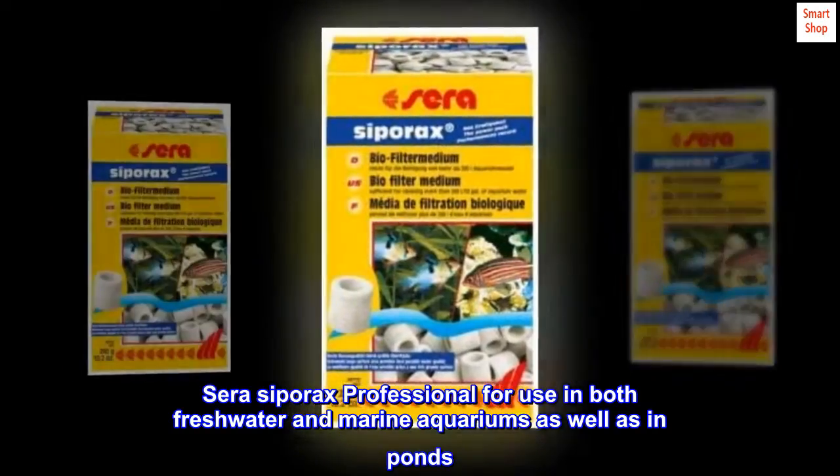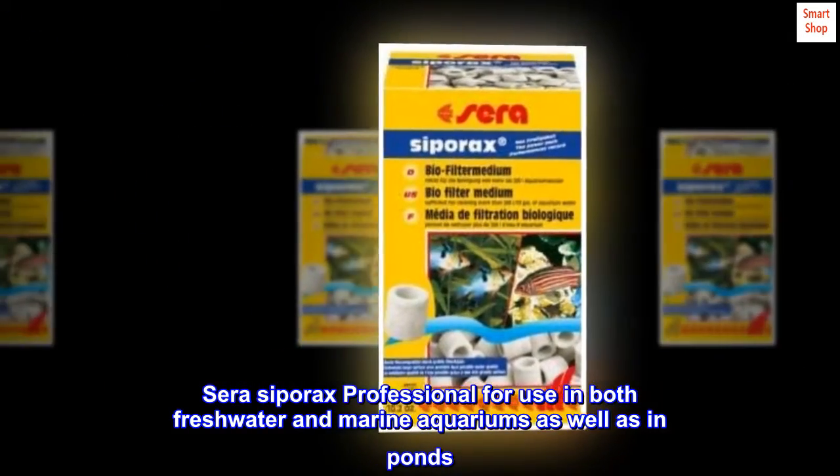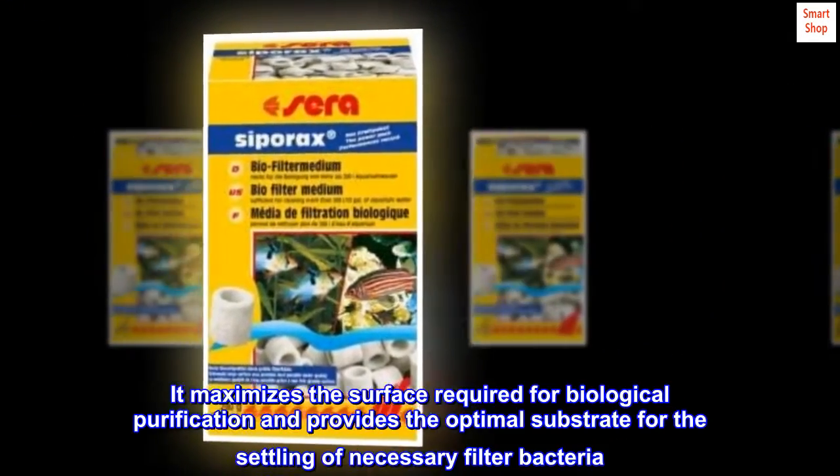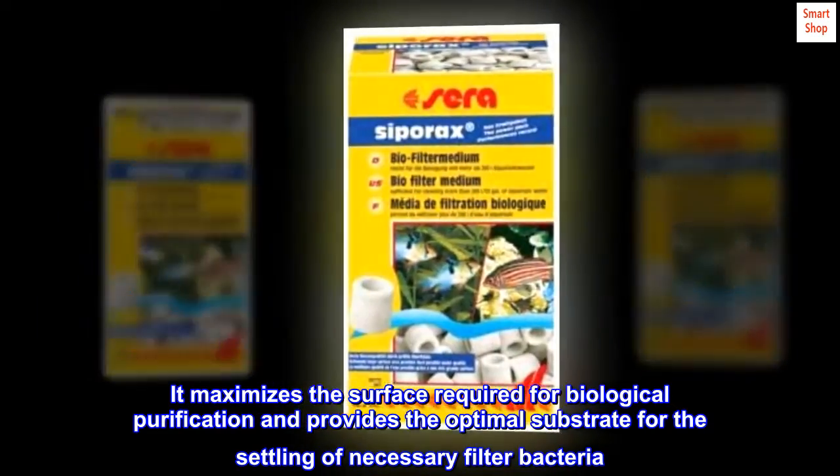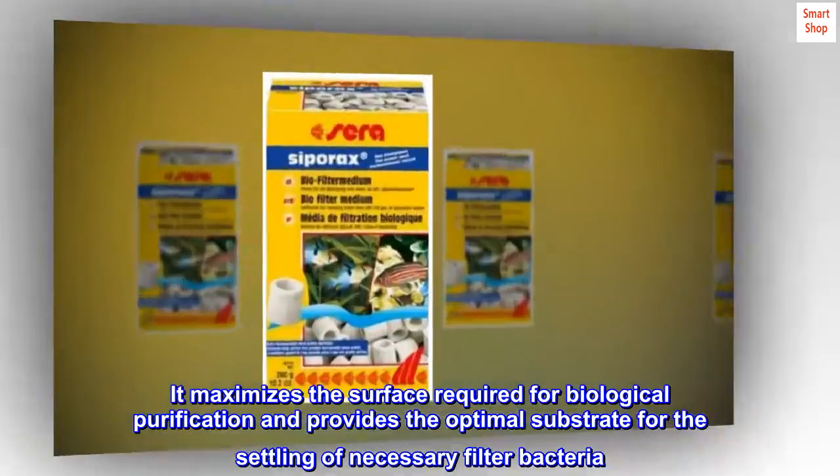Cerasipore acts is professional for use in both freshwater and marine aquariums as well as in ponds. It maximizes the surface required for biological purification and provides the optimal substrate for the settling of necessary filter bacteria.